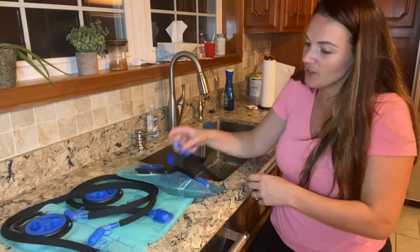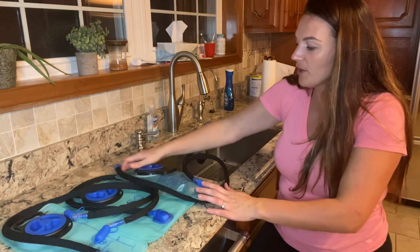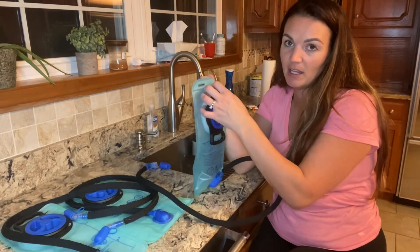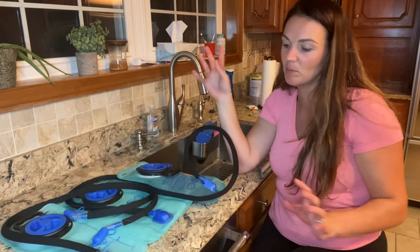If you guys are looking for a really great water bag that you can put in virtually anything — that's going to be leak-proof, easy to use, and comes in multiple sizes — this is going to be a really great set for you.